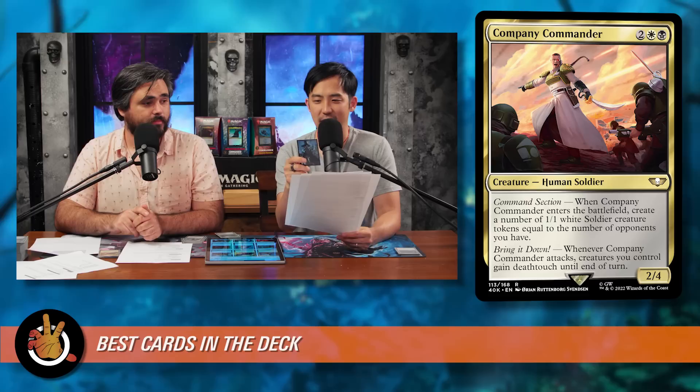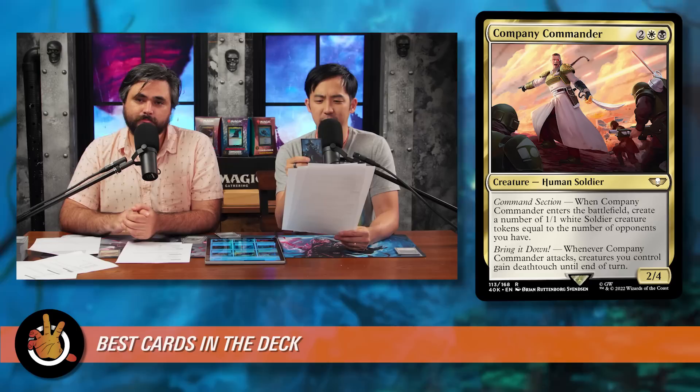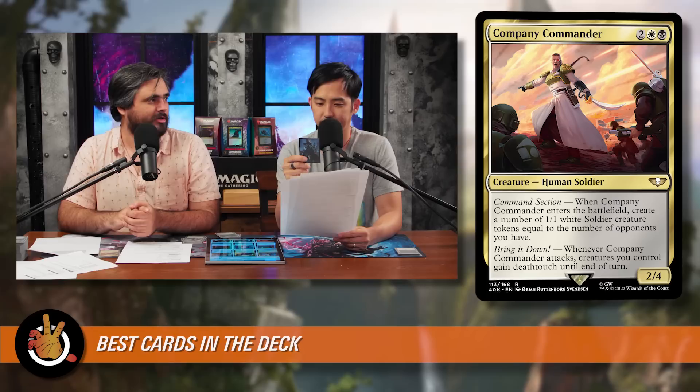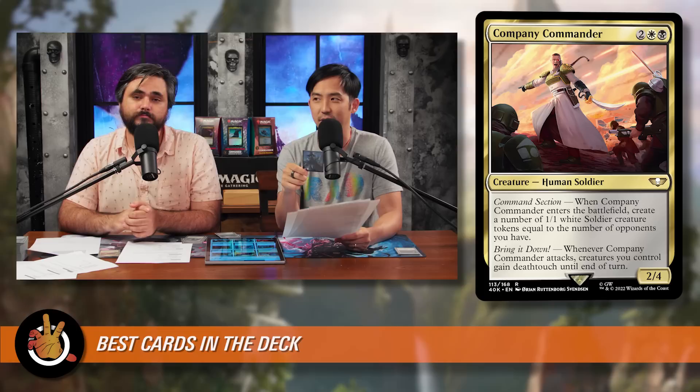The last card among the best in deck is Company Commander — two white and a black for a 2/4 Human Soldier with two abilities. Command Section: when Company Commander enters the battlefield, create a number of 1/1 white Soldier creature tokens equal to the number of opponents you have — so it could be a four-mana 2/4 that comes in with three 1/1s. Bring It Down: whenever Company Commander attacks, creatures you control gain deathtouch until end of turn. Those three 1/1s become serious threats, and it's a great flicker target. Cards that make three 1/1s when they enter — like Elspeth, Sun's Champion — are typically seen as incredibly powerful.